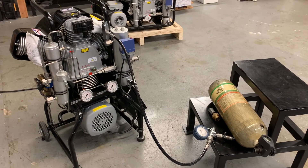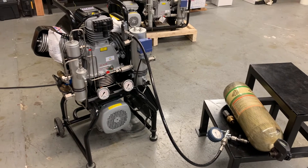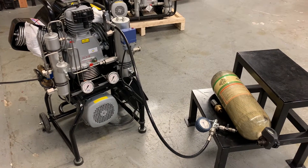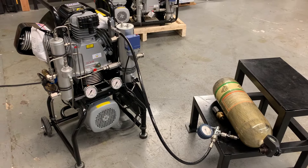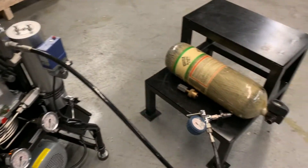Hi guys, welcome to our channel. In this video I will be showing you how to fill a SCBA 4500 psi tank with an Alcon W31 Mariner air compressor, and the main reason we're shooting this video is to show you how to use Alcon self-bleed fill valves.